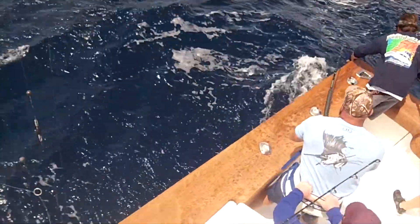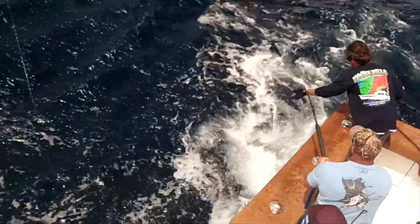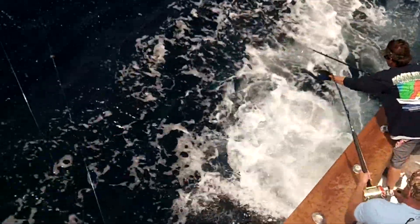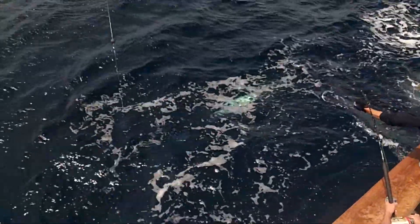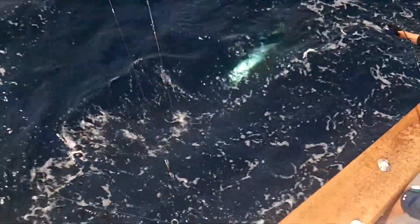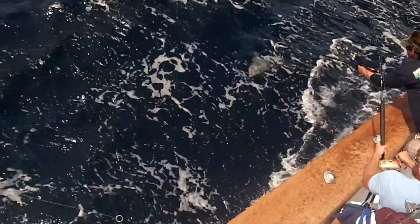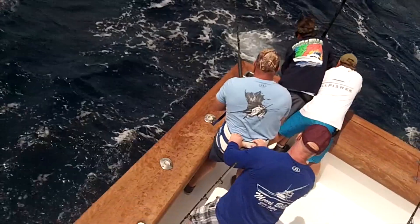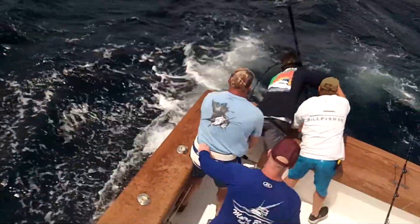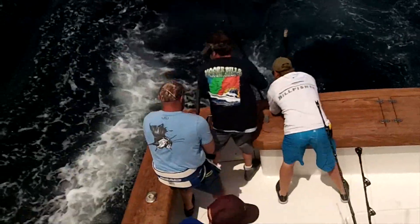There he is — get him next to the boat. Right there, got him! All right, let the drag out. No, no, no — let the drag out. He crossed. Let's drag back.